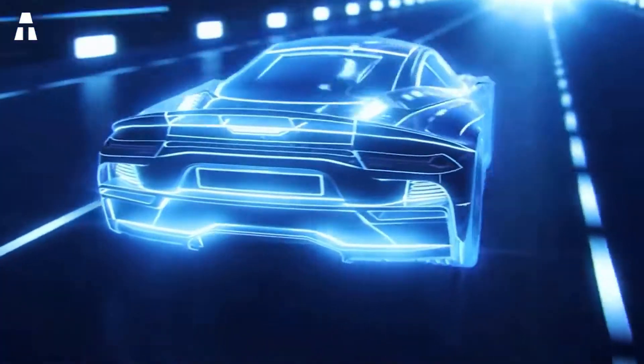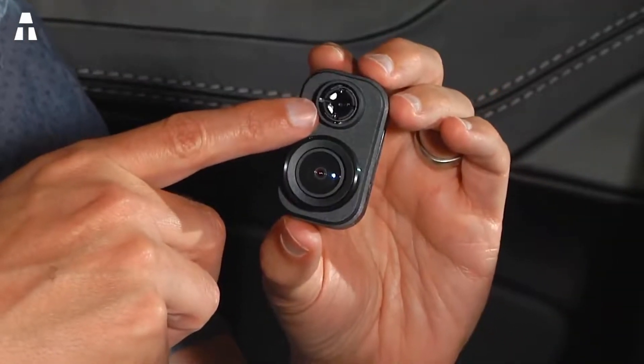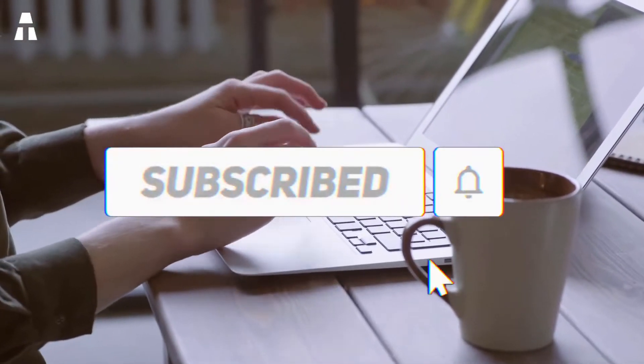Before we start, don't forget to subscribe to our channel if you haven't already done so, and don't forget to activate the notification bell so you don't miss any of our content and our next rankings. Are you ready? Let's go!